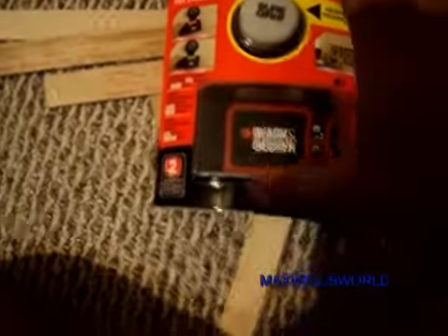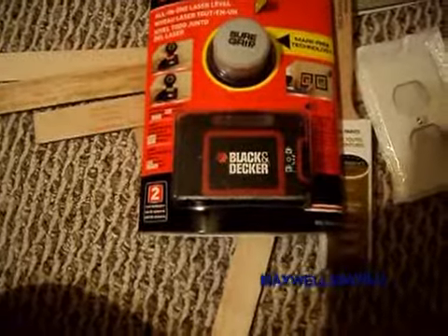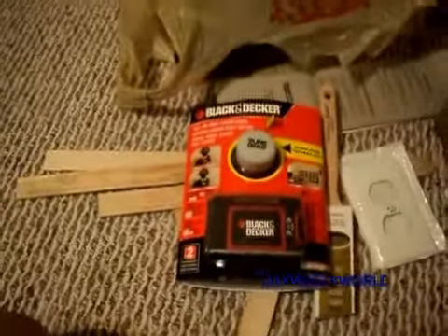Basically, a suction cup sticks to the wall, you put the laser level on the little thingy and it turns red or green depending on if it's level or not. It was on clearance for like $15, down from like $30. I couldn't resist.